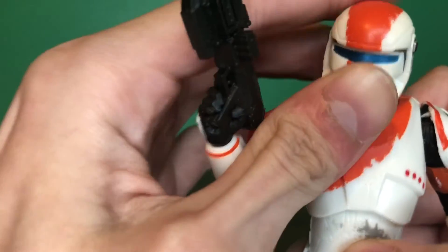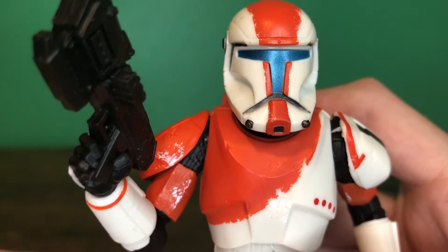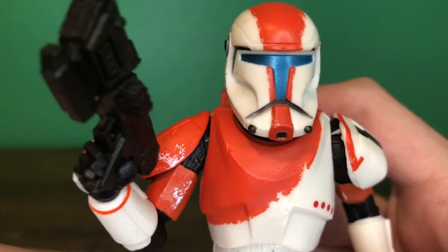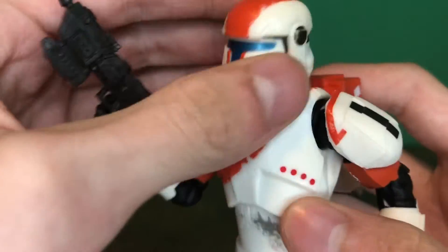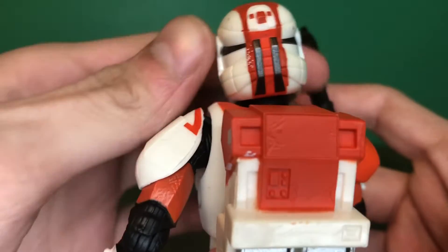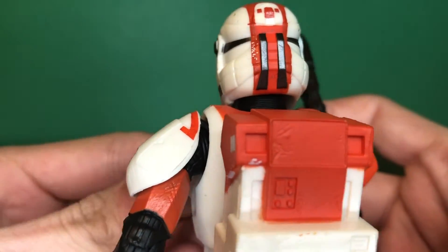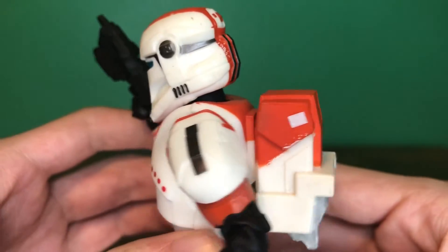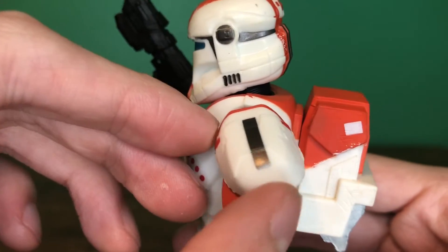Coming up close here on the head sculpt — the head sculpt is very nice, with a very nice blue visor that you can see very well. It's not as shiny as Master Chief's. At the back of the head, really nice sculpted detail. Also, the paint apps on this figure are really good; it gives them a nice battle-damaged and worn look to the armor.